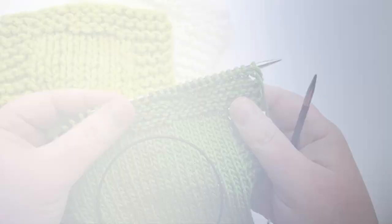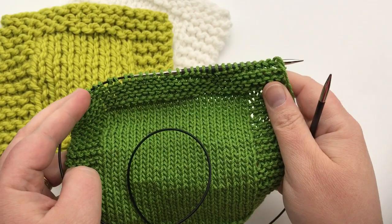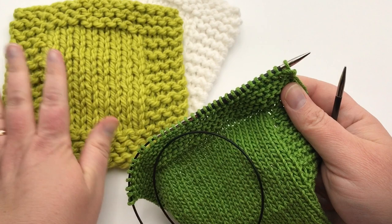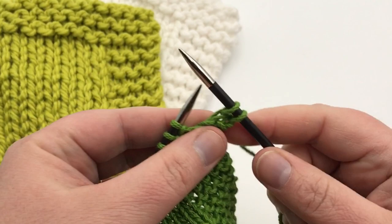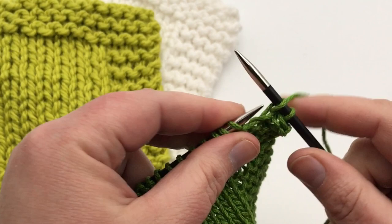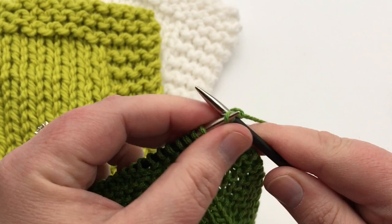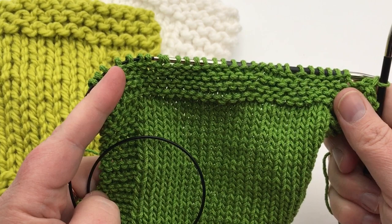There's a slower bind-off video linked below from lesson one. To bind off, knit the first two stitches, then pass the first stitch over the second. Knit the next stitch and pass the previous one over again. Continue across, and when you have your last stitch remaining, just pull it through. Then weave in your beginning and ending tails and you'll have your finished product.